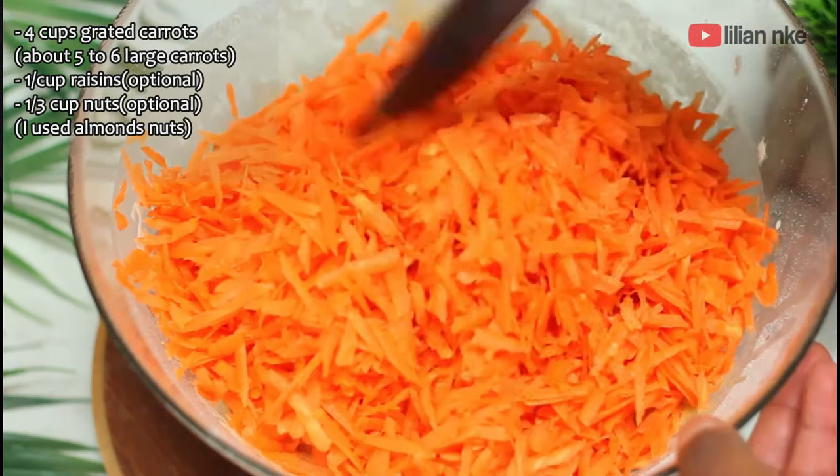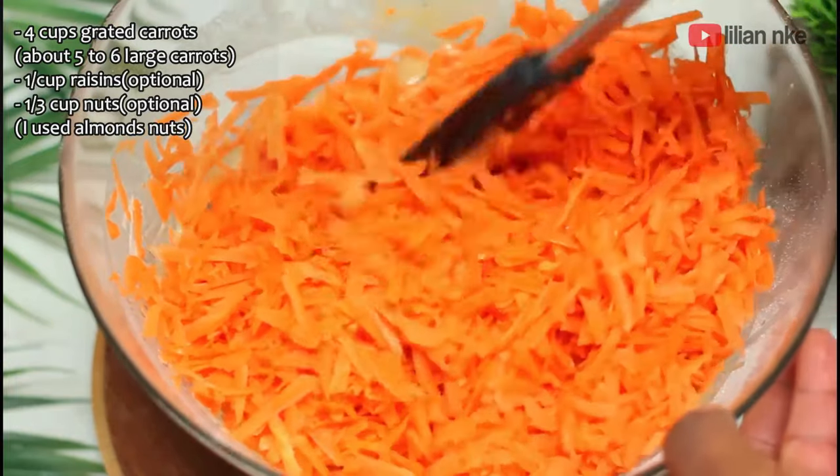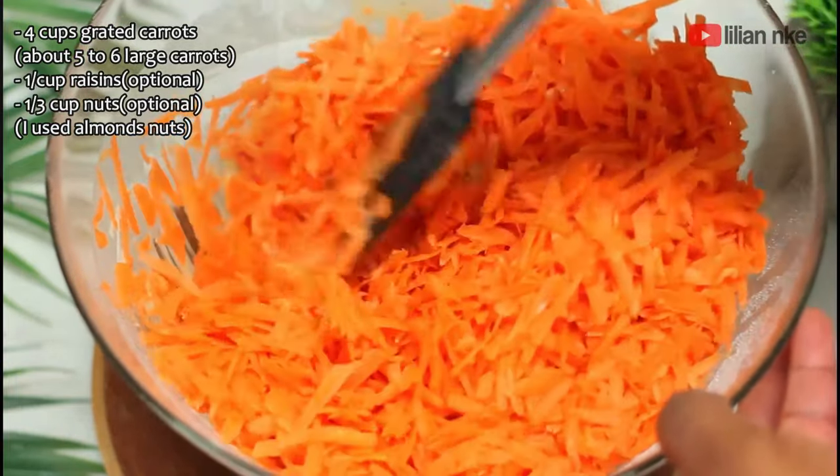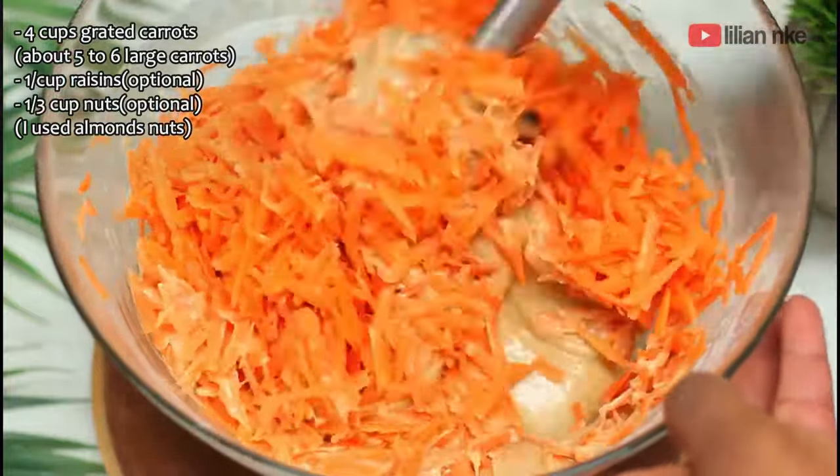We'll also be adding in a half cup raisins and one third of a cup crushed almond nuts, but feel free to leave this out if you don't like raisins or nuts, or prefer to use other kinds of nuts.